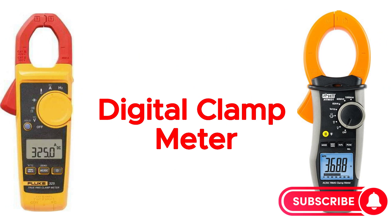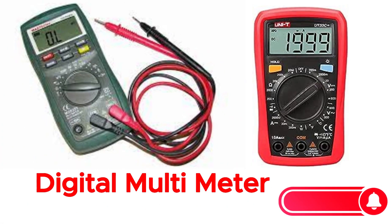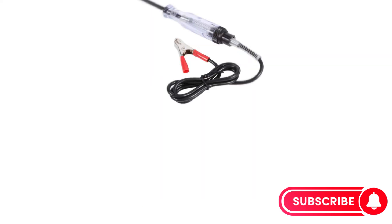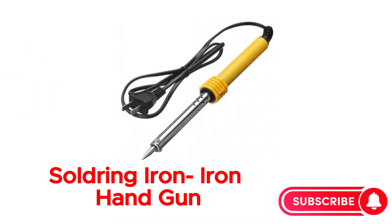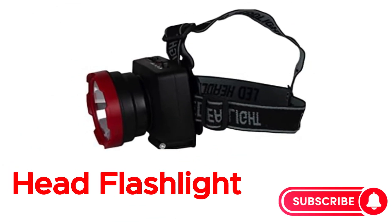Digital clamp meter. Digital multimeter. Test lamp. Soldering iron. Iron handgun.